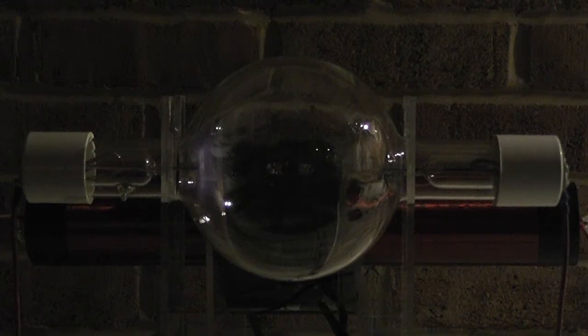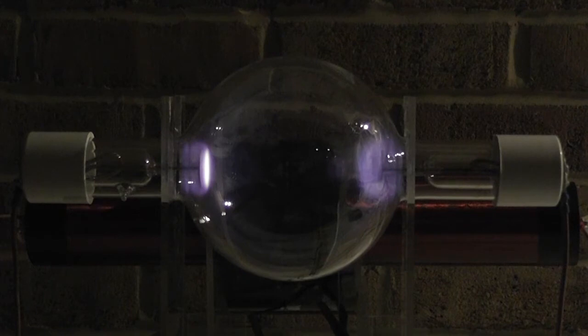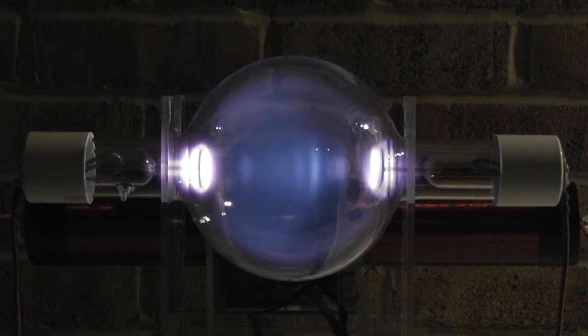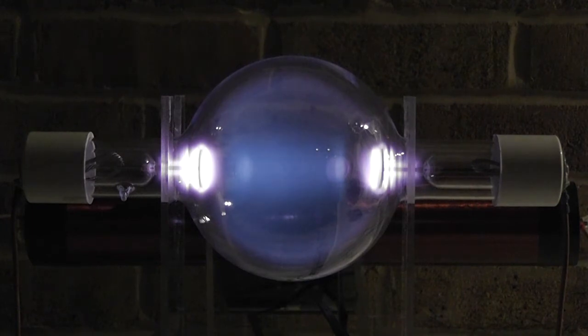Frequency is much higher than before, it's about 1.245 megacycles. I will energize. You see the polarities coming up on both sides, but then it's like a pressure wave — you can see it here — an increase of voltage is moving over to the other side. And then it pushes over to this side. That seems to be quite uniform at the moment.